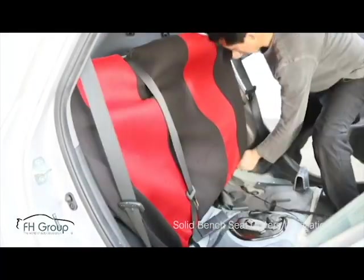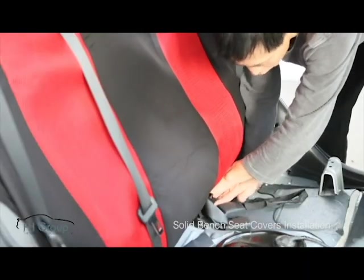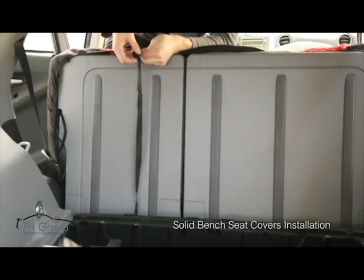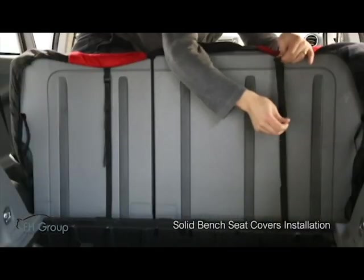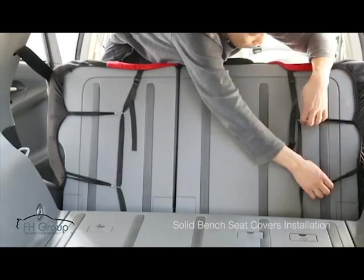Place on the backrest cover, make sure your C-Belt is on top of the cover. Push the straps through the crevice, then go to the back and open your trunk. Pull out and fasten the straps, and hook the side elastics just like you did for the button cushion.